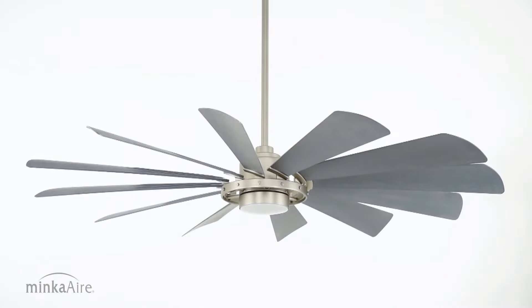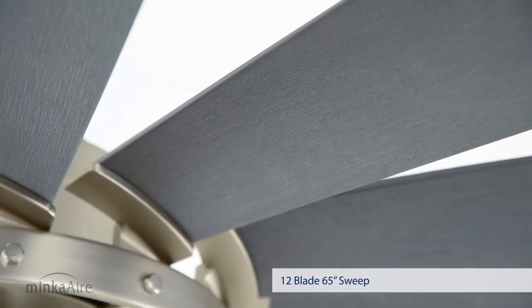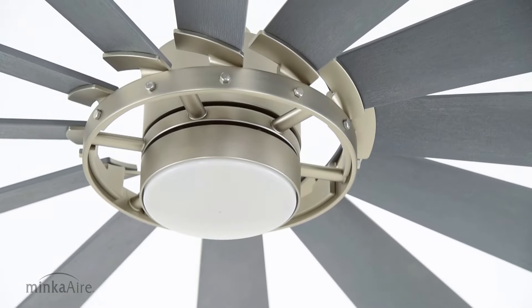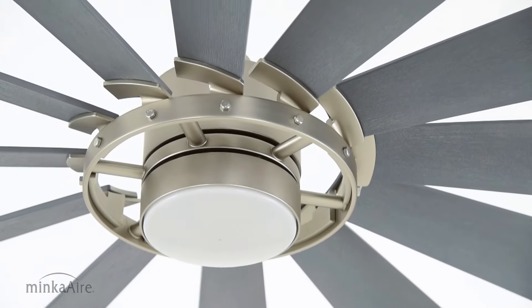The Windmolen features 12 streamlined blades that provide more than enough airflow and will captivate any room. The riveted flywheel design was engineered for easy assembly.